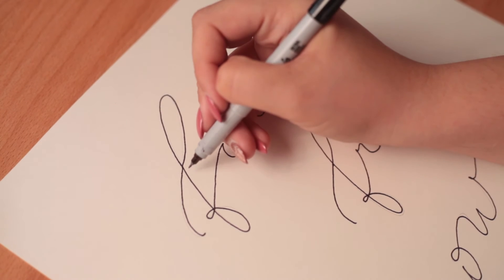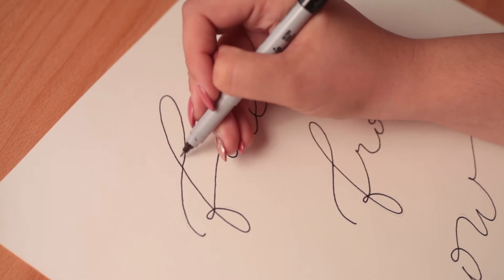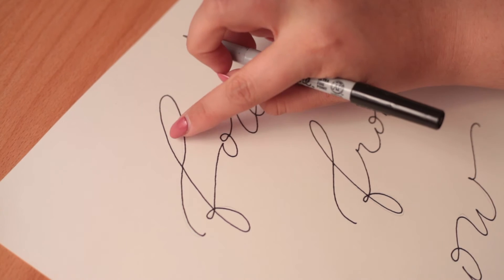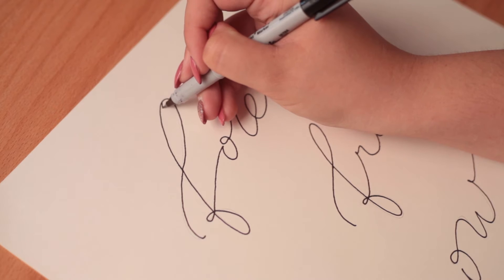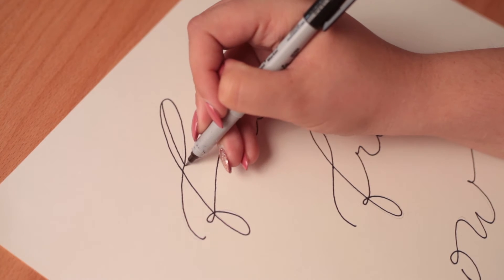To give your letters the calligraphy look, you're going to have to find the downward stroke in each cursive letter. This is the part we want to make into a thicker black line.